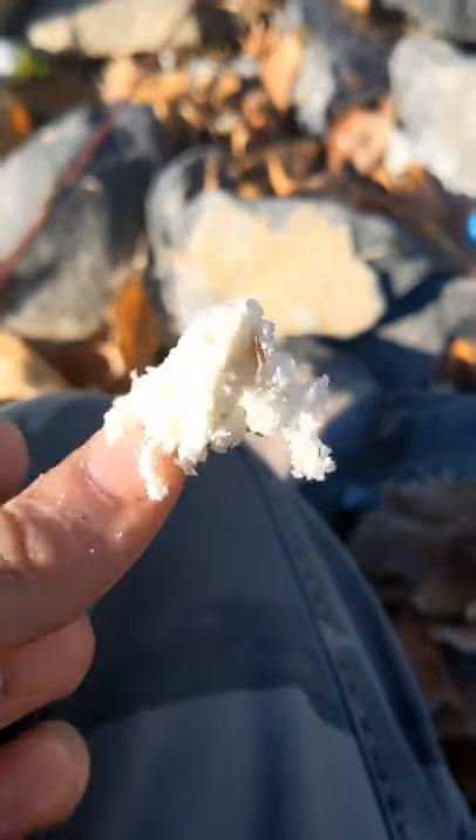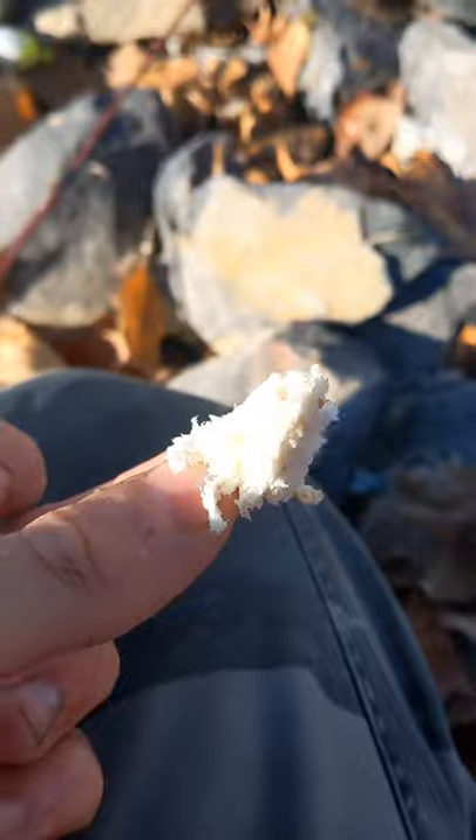As you guys can see, just grabbing a little treble hook here and doing some bread on. Hook it something like that — you don't want it too tight because if you do then it probably won't come off when you try and set the hook and you'll miss the fish. So we're just gonna cast out and see if we can't get another fish.